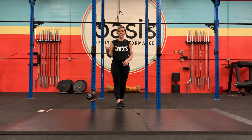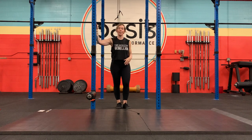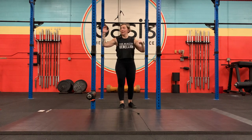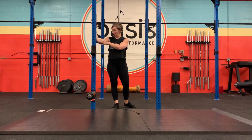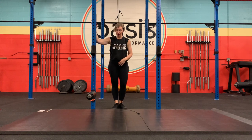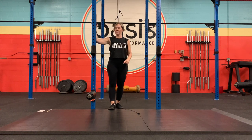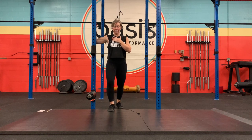For doorway PAILs and RAILs, it's essentially the doorway pec stretch. You can do one arm at a time or two if you have the right setup. Put your elbow up on a doorway or a squat rack, and have the elbow straight out from the shoulder, if not slightly lower than your shoulder. That's the ideal normal setup — you can play with it, but start there.